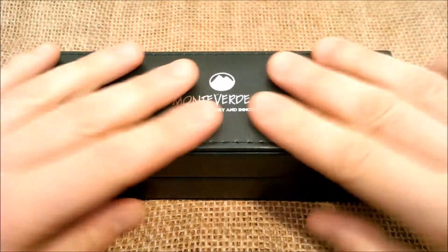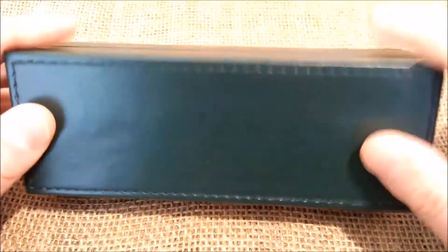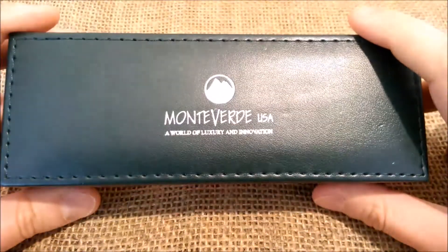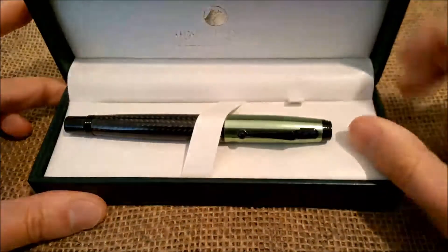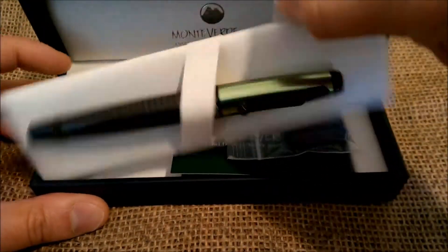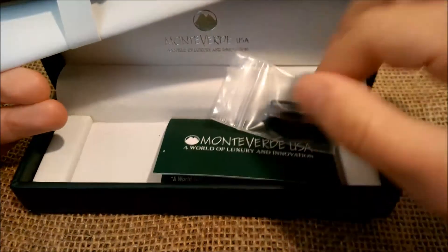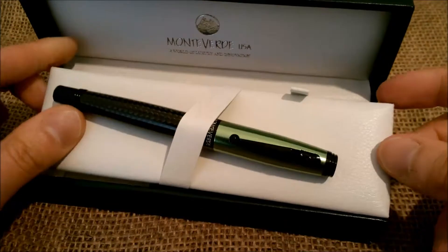This pen comes inside a nice leather-like box in a green color and it says Monteverde USA World of Luxury and Innovation. When we open the box, we have the pen here and underneath we have two ink cartridges, the warranty card, and also a card with instructions for filling the pen.